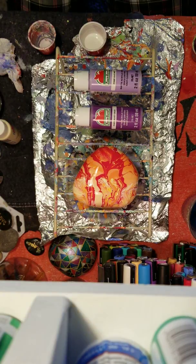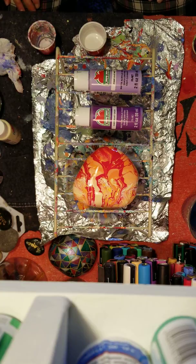Welcome back everybody. I thought I would do a second color. I was inspired by these colors by somebody else's chain pull, I believe it was. So I'm gonna give it a shot.